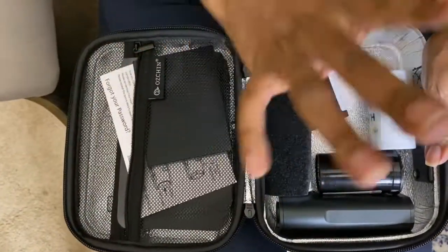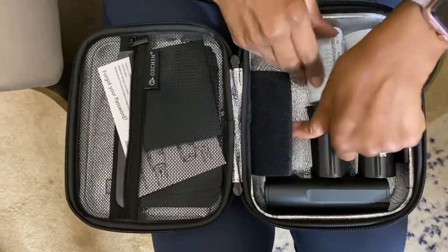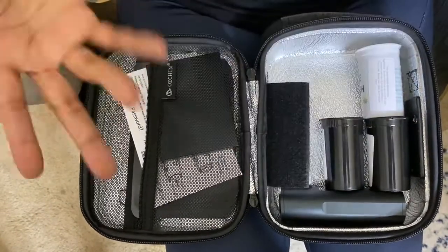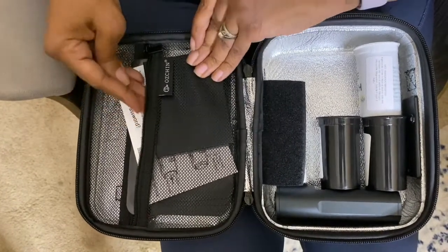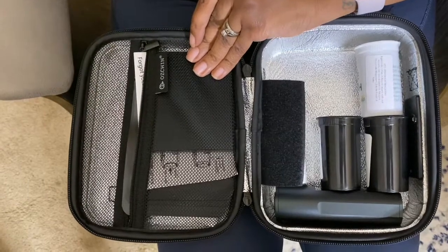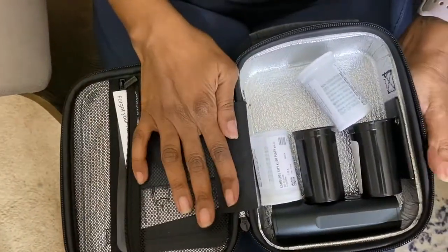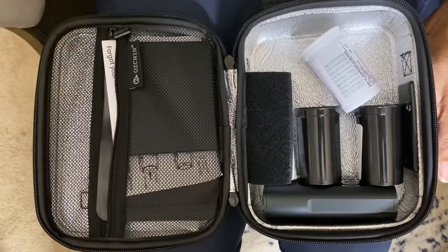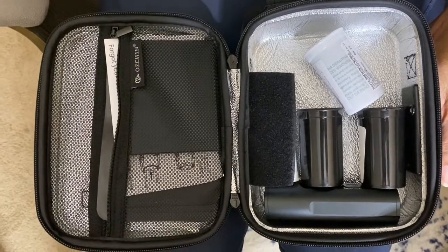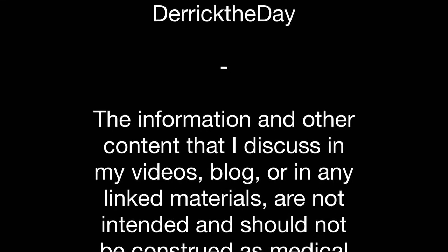You can customize this and put it however you need to. You can absolutely keep more weed in here than what I have right now. Depending on what containers you use — I like it. To me this is a small stash box but I think it's the perfect size for me. It's discreet and I can keep a ton of stuff in here. Again, this is the Oz Chin smell-proof stash box. All right guys, I will talk to y'all later, take care, bye!